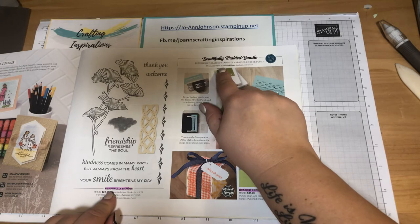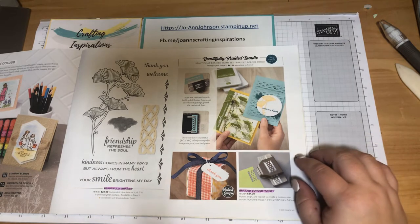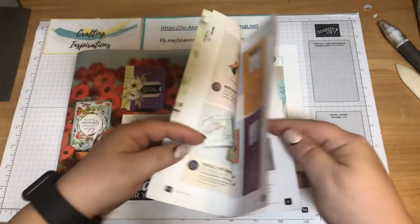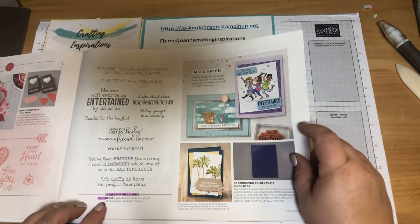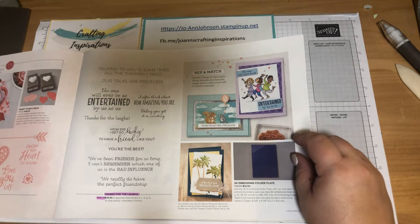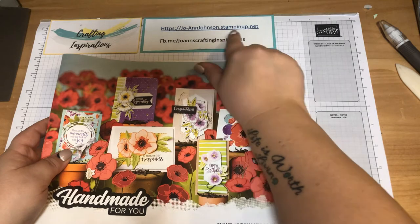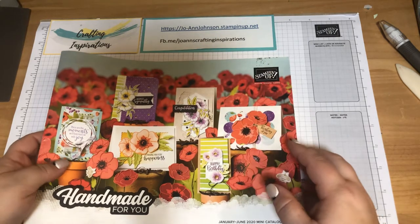To order the Beautifully Braided Bundle, the order code is 153821 and it's $47.50 here in Canada. The other stamp I will be using is Thanks for the Laughs, found on page 11. It's a cling stamp style with 10 cling stamps, and the order code is 151670 at $29. If you'd like a catalog, please reach out to me at joannjohnson.stampinup.net.